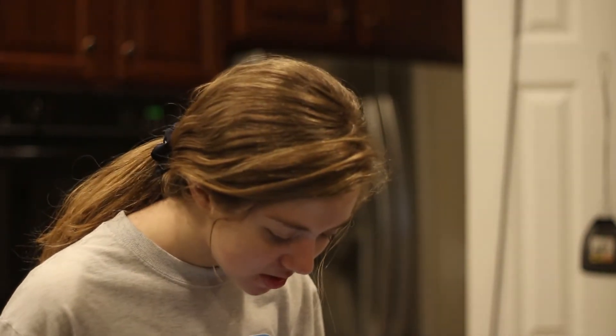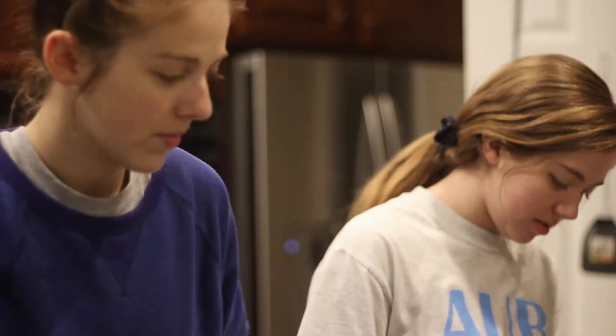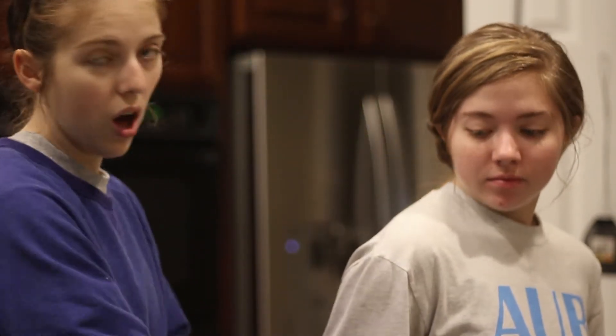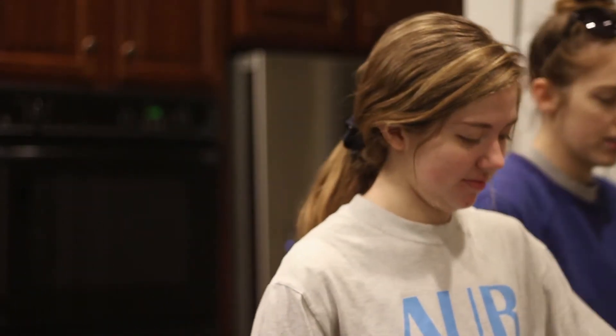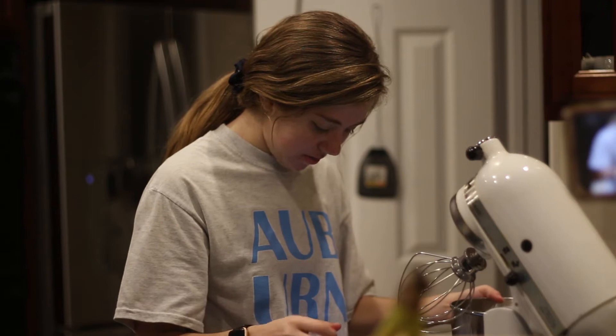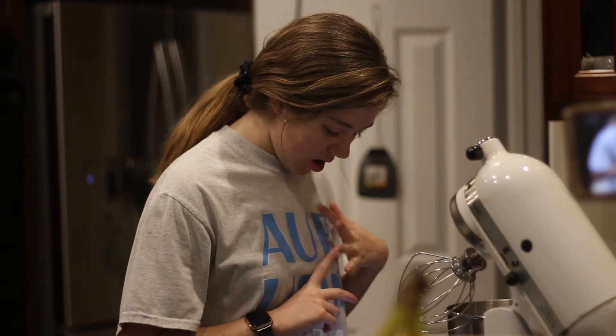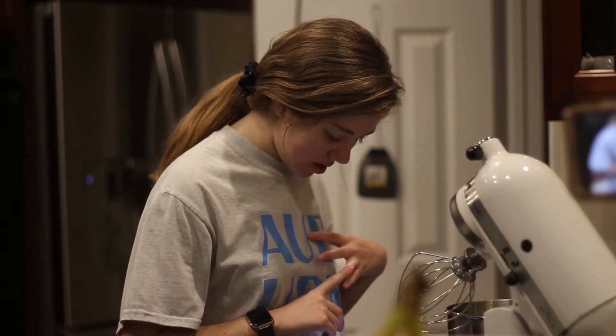We want our stand mixer with the whisk attachment. This is gonna go on the Food Network or something — this is not a cooking channel regularly. For this first step, we need our condensed milk and water pudding mix.